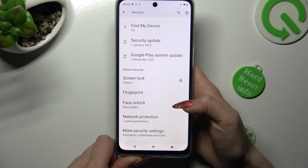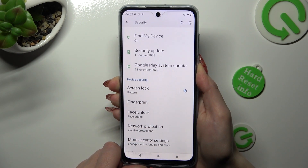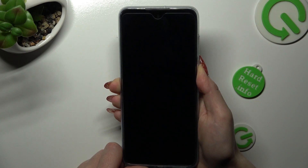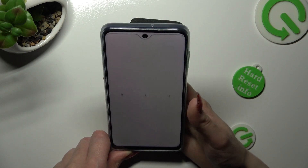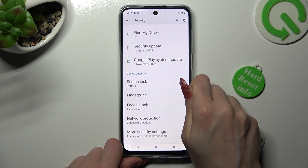As you can see, my face was successfully added. So when I switch my screen off, then turn it back on, I can see that face unlock is working properly.